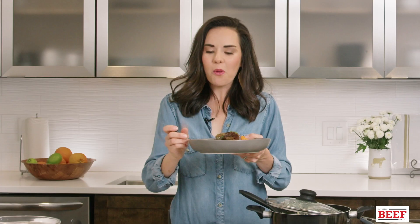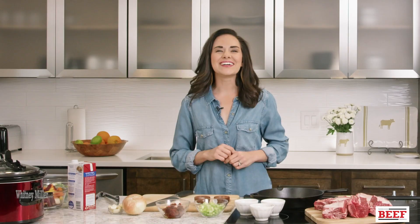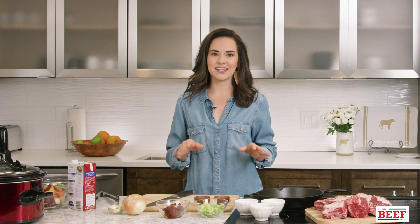Hey y'all, it's Whitney Miller, season one winner of Fox's MasterChef, and today we're gonna make one of my favorite slow cooker recipes: braised short ribs.